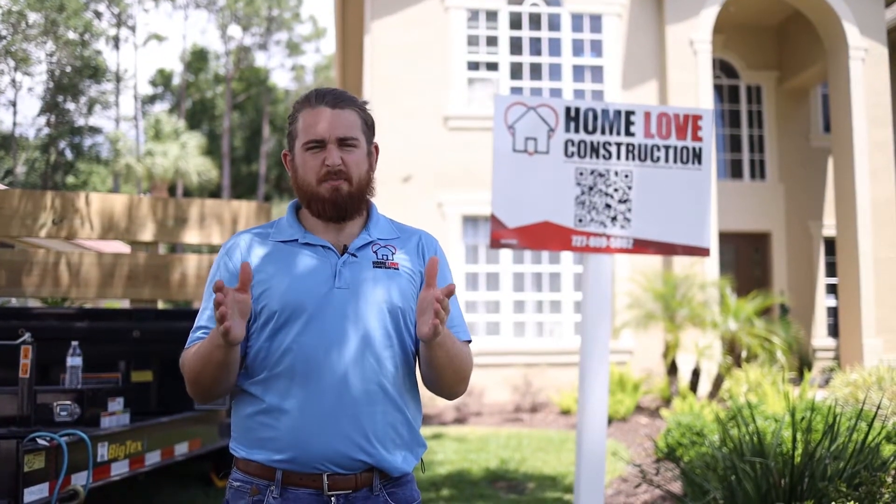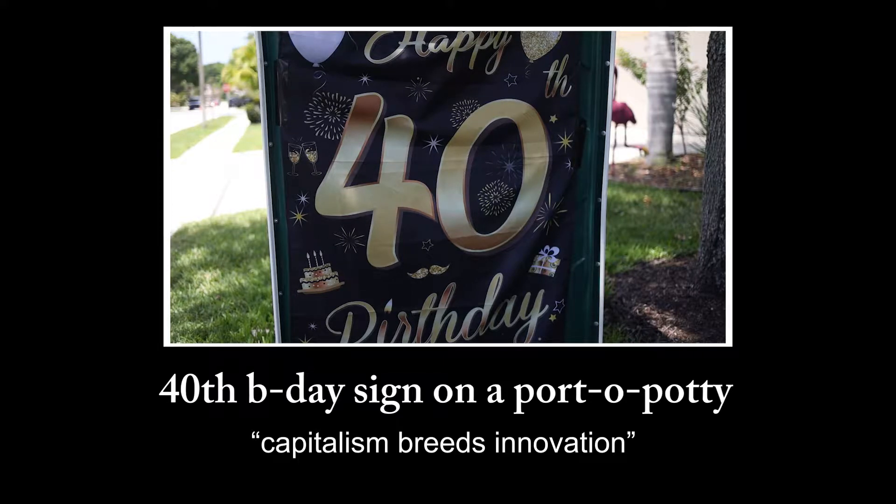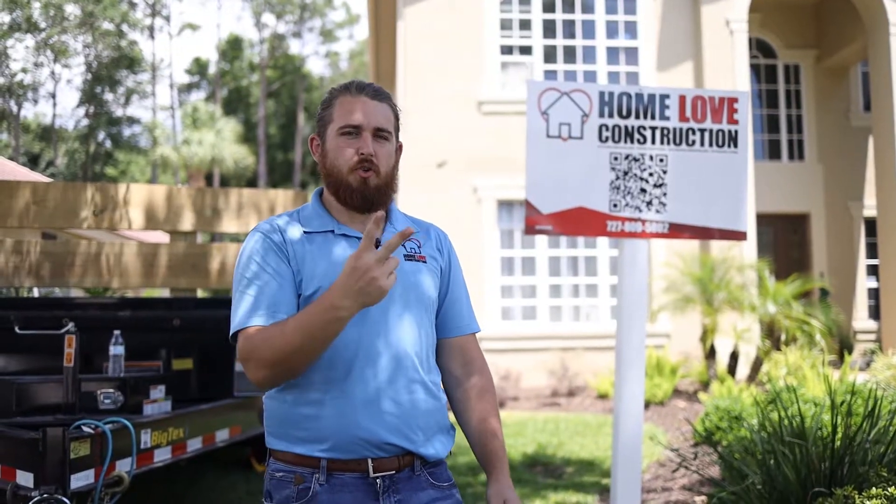Hey, what up? It's Brad with Home of Construction and it's my 40th birthday. Just kidding. We're doing an addition in Palm Harbor. Let's do it.